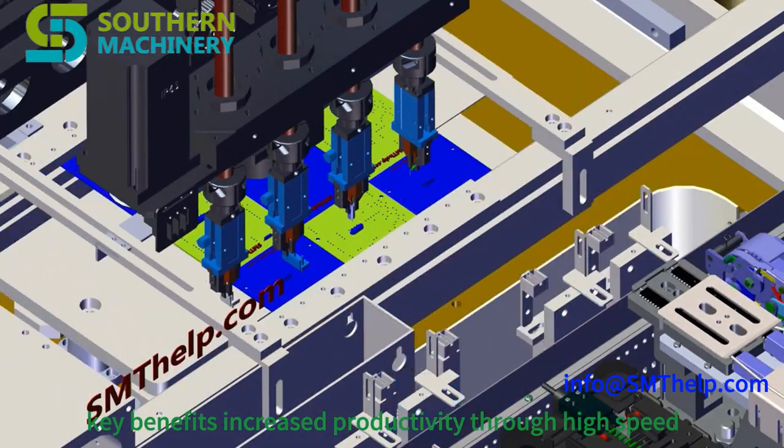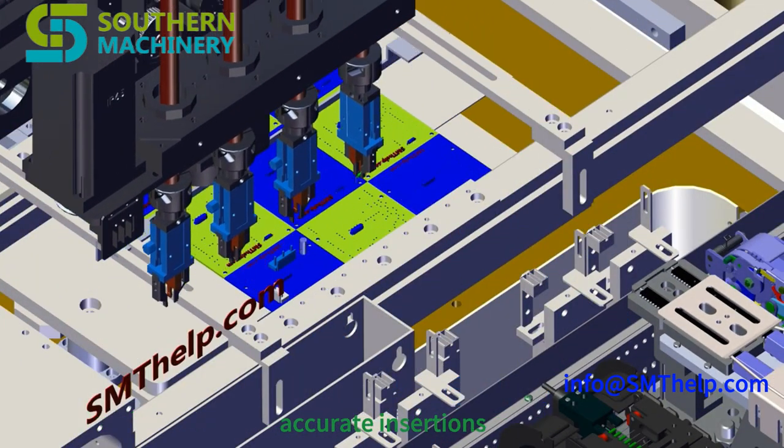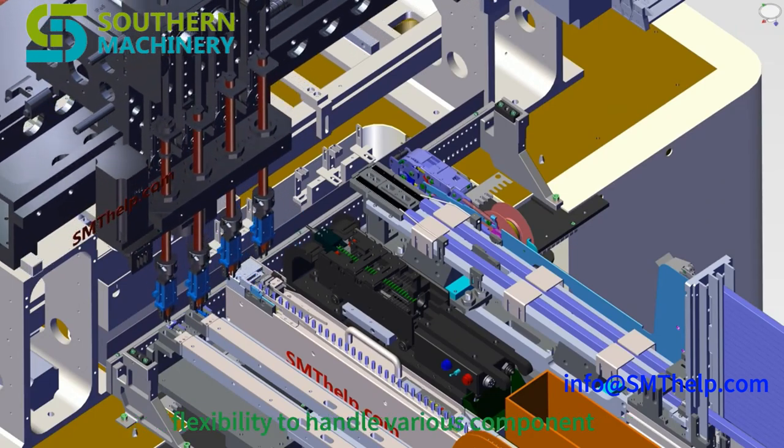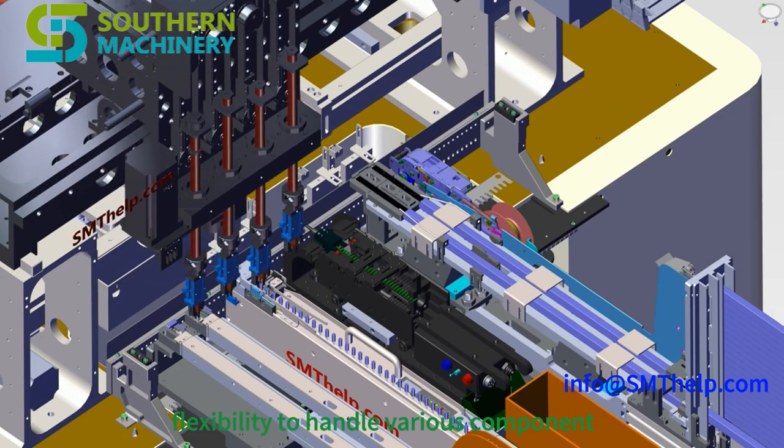Key benefits include increased productivity through high-speed, accurate insertions, reduced labor costs and improved consistency, and flexibility to handle various component types and sizes.